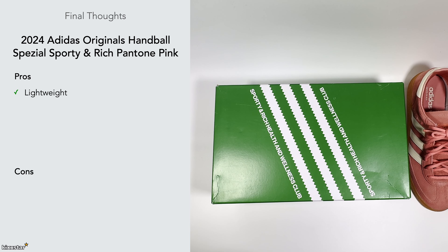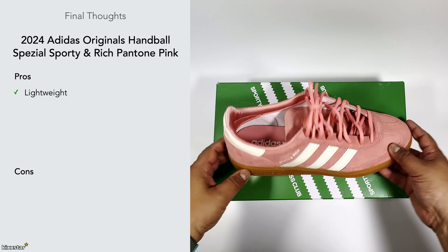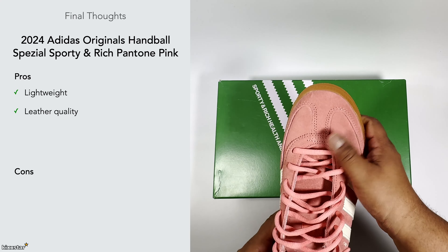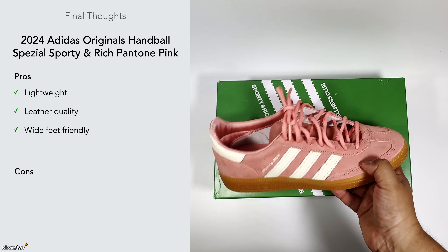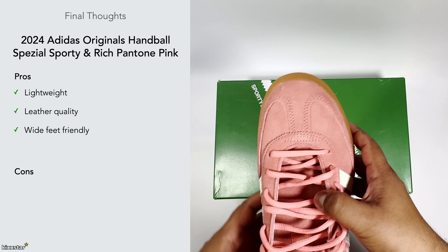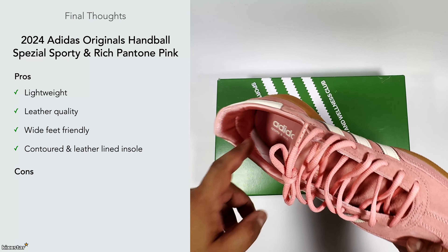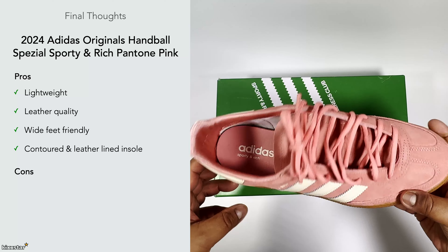With the final thoughts, I like the fact that the trainer is lightweight — it feels nice and low to the ground. The quality of the materials is really nice, soft, plush, and thick cut. The fact that they're wide foot friendly is something I really appreciate personally. It also has a contoured insole which feels quite nice on foot, though as I mentioned, that comfort does go away fairly quickly.